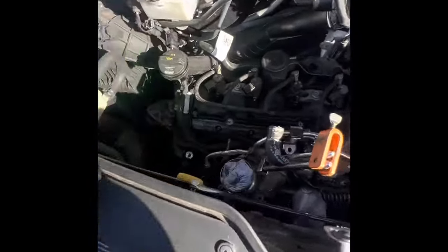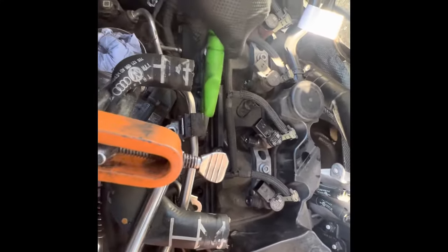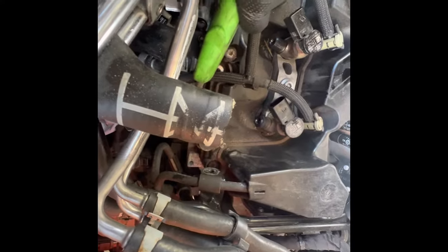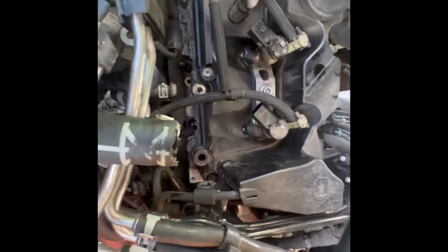Now, if you've got access to an airline, just blow out all the holes, because there's a lot of crap that builds up and you don't want that falling into the engine. Or, if you haven't got an airline, what you could do is get a straw — a long straw — and just blow down it as much as you can. Or another alternative, they do compressed air in a can. Just get all the crap and debris out as much as you can.